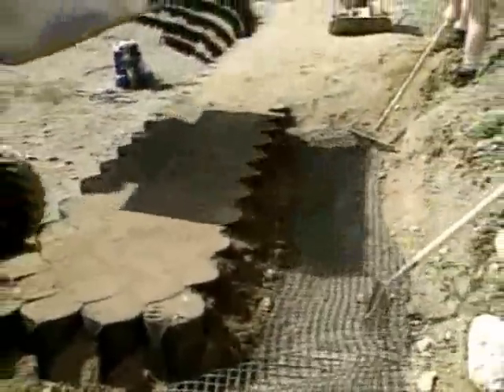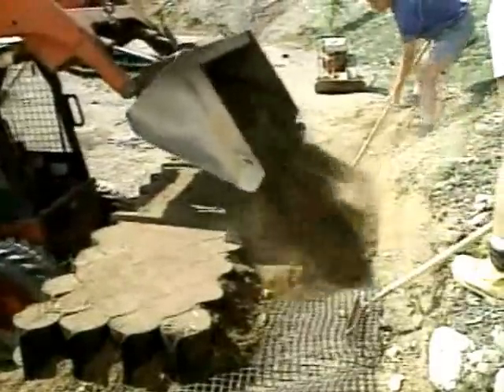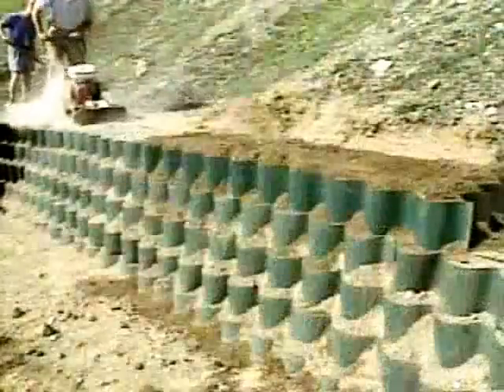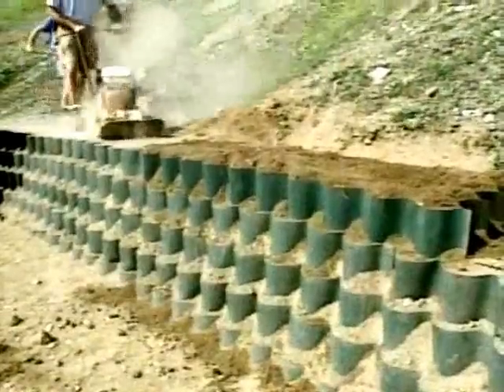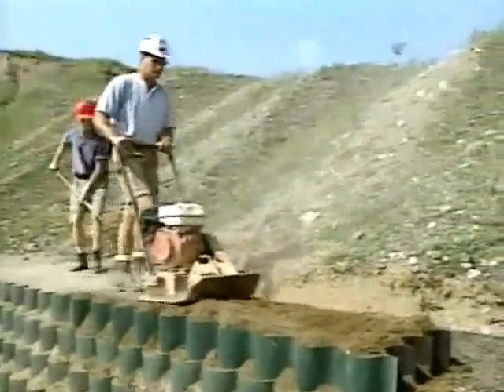Place and infill the next geoweb layer. Tension the reinforcement by pulling it back from the infilled wall sections. Finally, place backfill over the reinforcement and compact it. Infill and compact subsequent layers following the same procedure until the specified wall height is achieved.